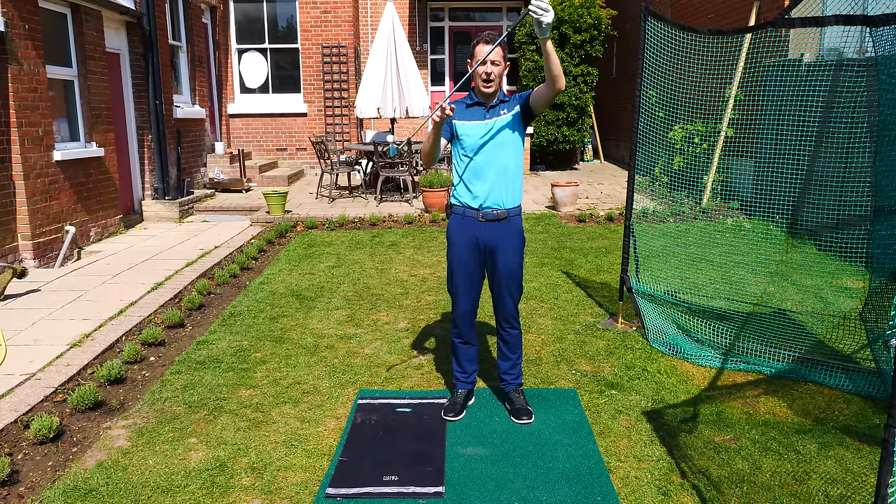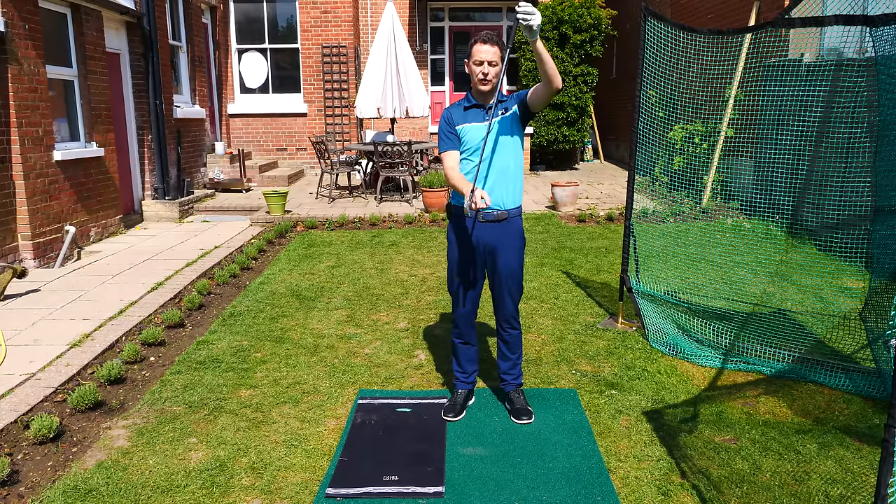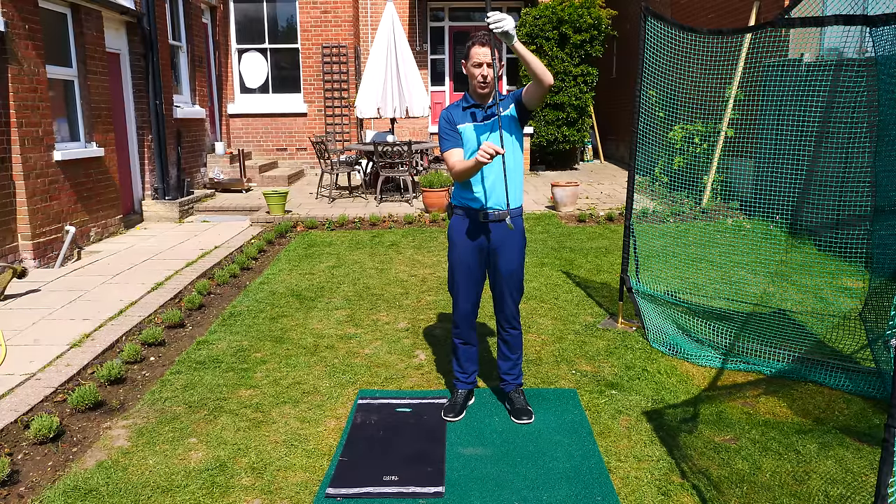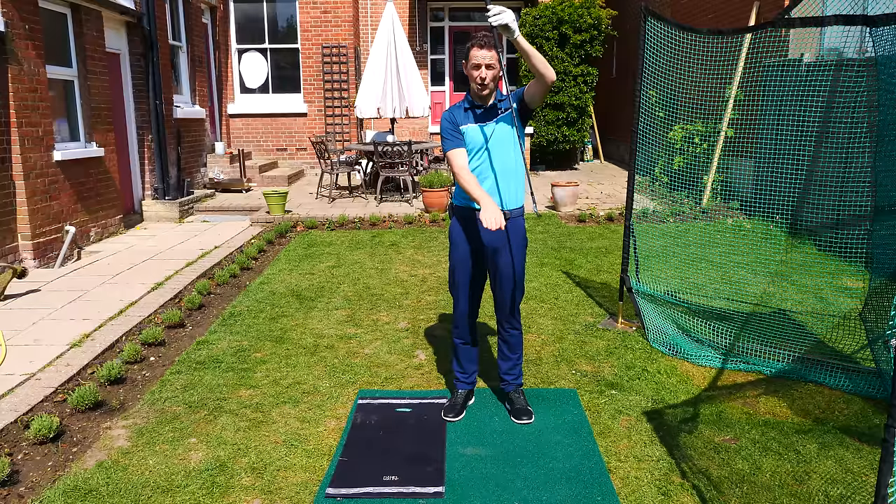We catch the ball before it reaches the low point of the arc — that's the irons. With the driver, we catch the ball after the low point of the arc. Can you see the difference?